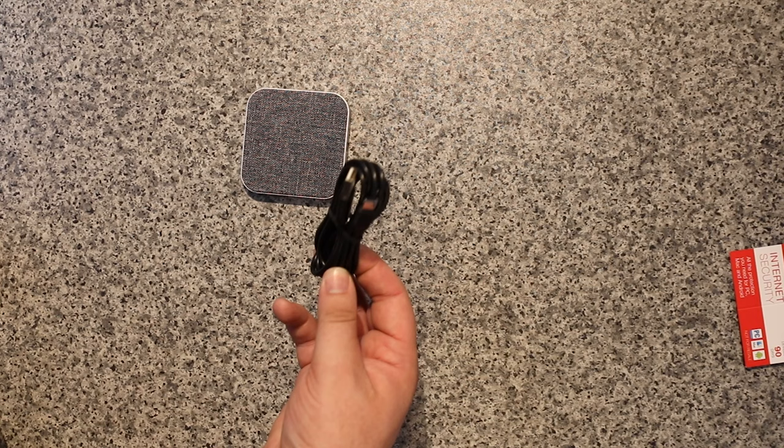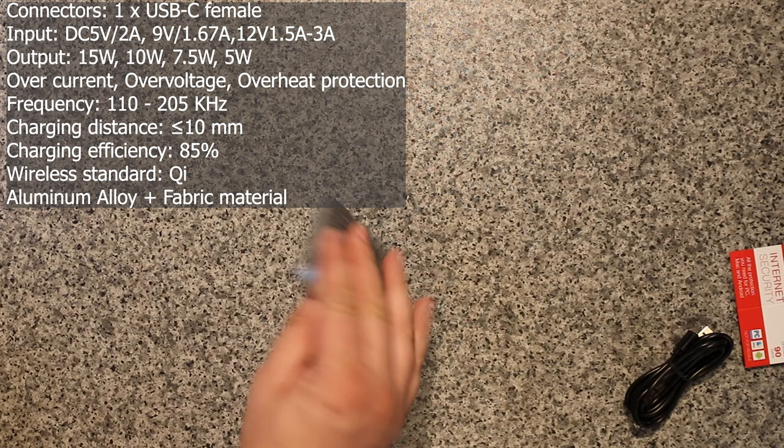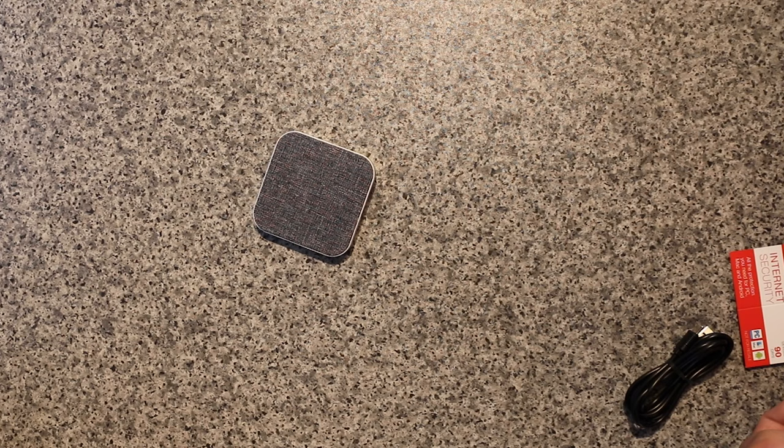You've also got a cable which is around about one and a half meters long, probably slightly over. The charge pad itself doesn't have much to see — it's got four little rubber feet on the bottom to stop it sliding, which is always good, and there's an LED light and the charge point.